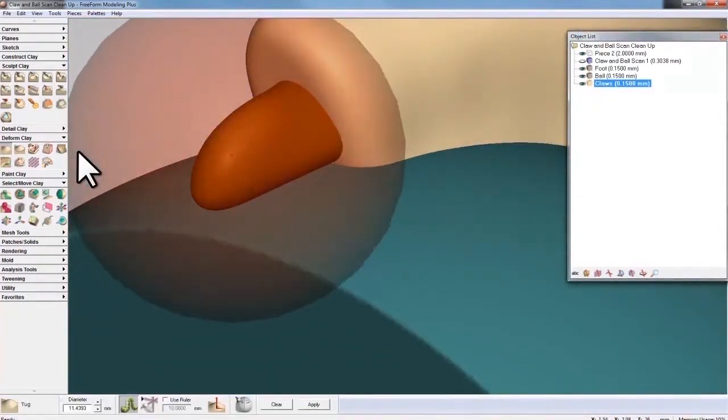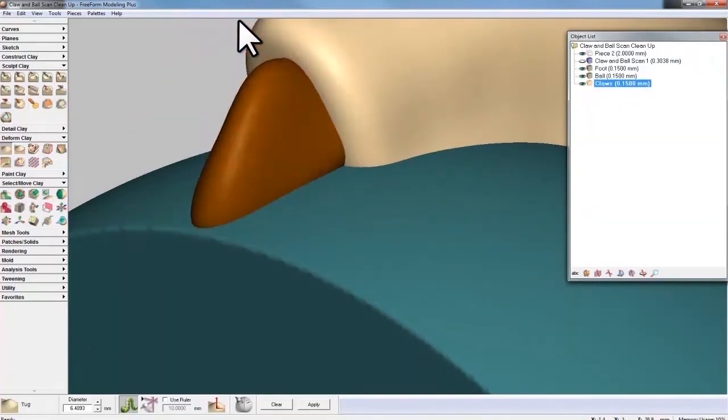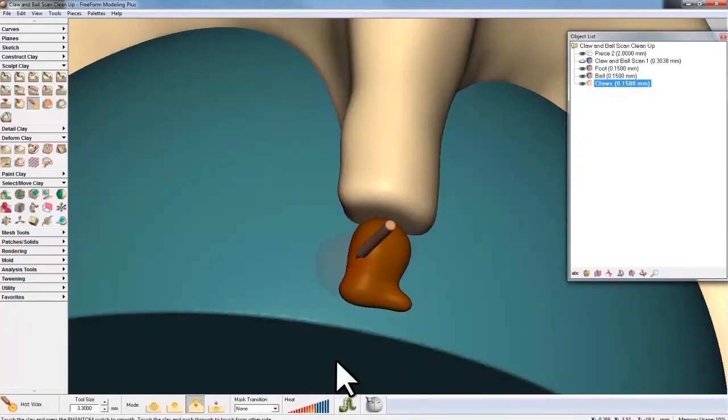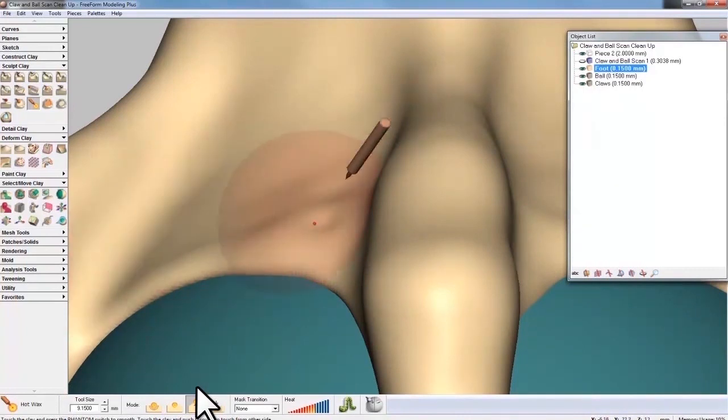For the existing Freeform user, this video is chock full of tips and tricks on how to process and work with 3D scanned data. And for those of you who may never have seen Freeform Modeling before, this video is an in-depth look at the secret weapon of designers and manufacturers around the world.